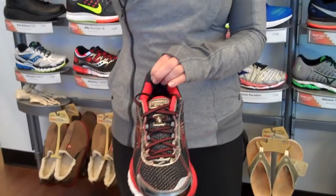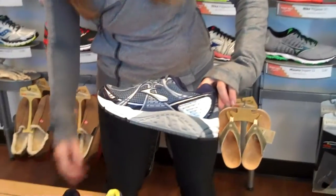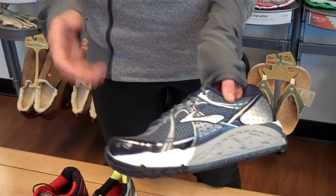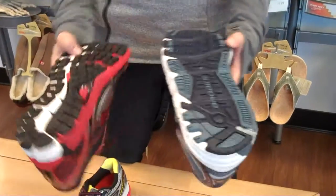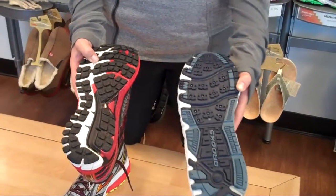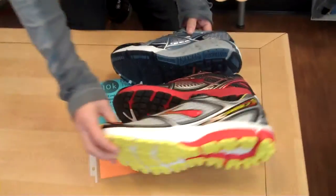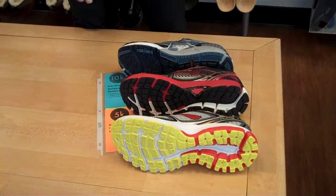The whole idea is to keep the foot in alignment with the ankle, the shin, the knee — it's a chain reaction. And then you have something like the Addiction, where you're going to see the gray material extending further back and further forward. That's for someone who really overpronates. You're also going to notice differences in the shape of the shoe — this shoe is more ideal for someone with a wider, flatter foot. So even though it's the same brand, you have three totally different shoes.